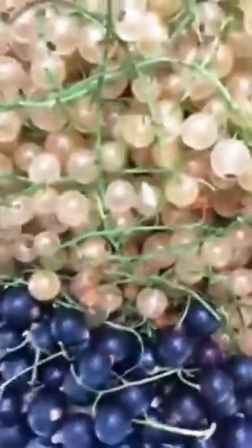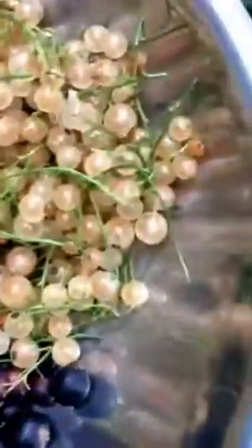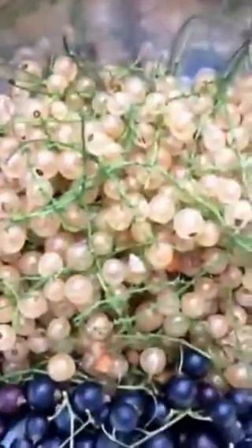The black currants, on the other hand, are kind of tart. I'll dehydrate all of this and see what we get. But the black currants are now really ripening — as you can see there's still a lot of them still on the bush, whereas the white currants are done, this is it for them.